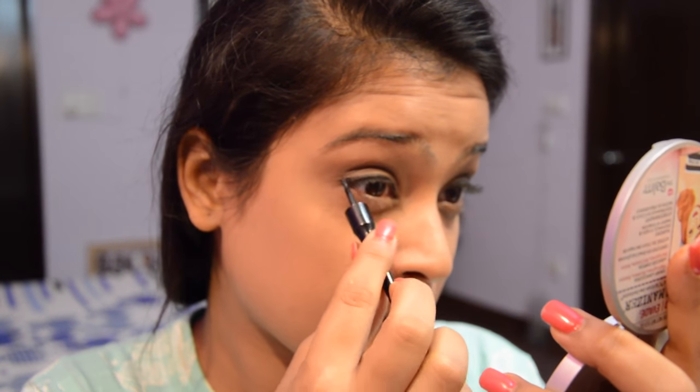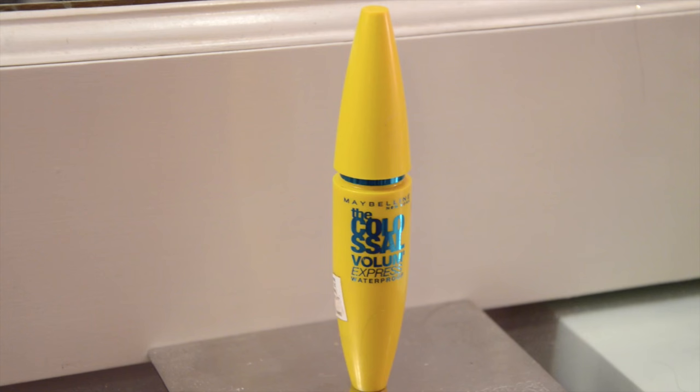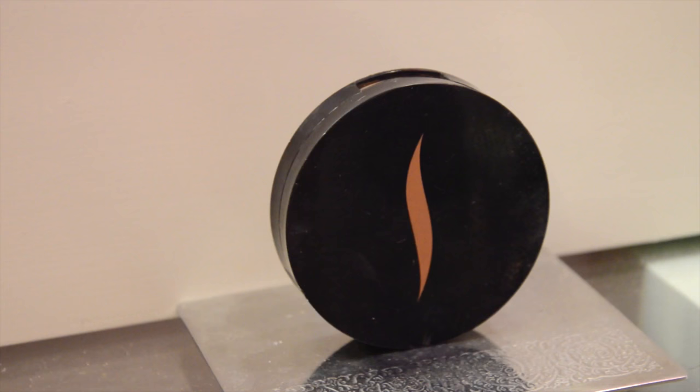For mascara, I'm going in with my waterproof Maybelline Colossal Express mascara. I really like the sun-kissed bronzy effect during summer, so I'm also doing some face contouring using my Sephora bronzing powder in the shade Deep 3.